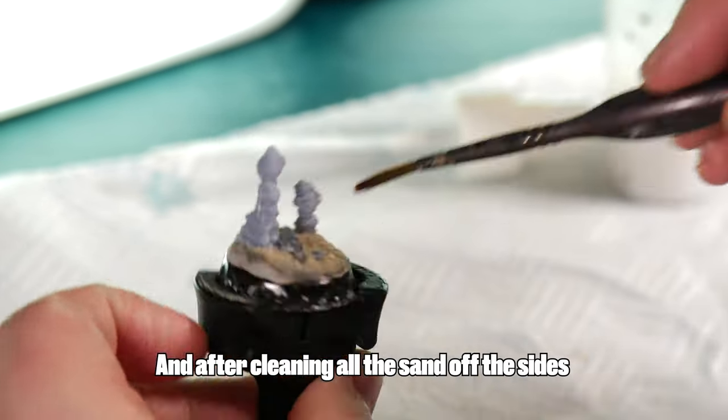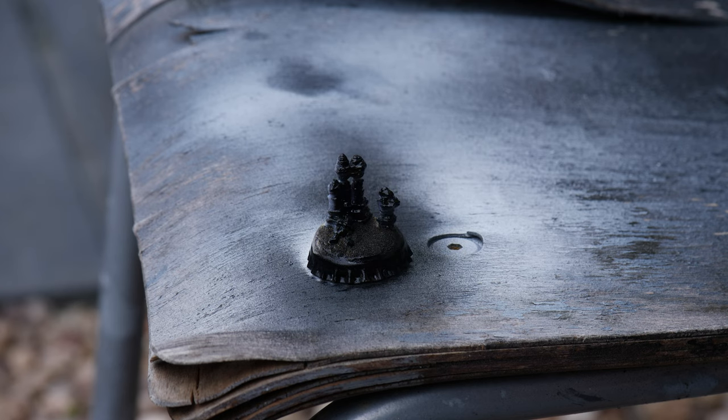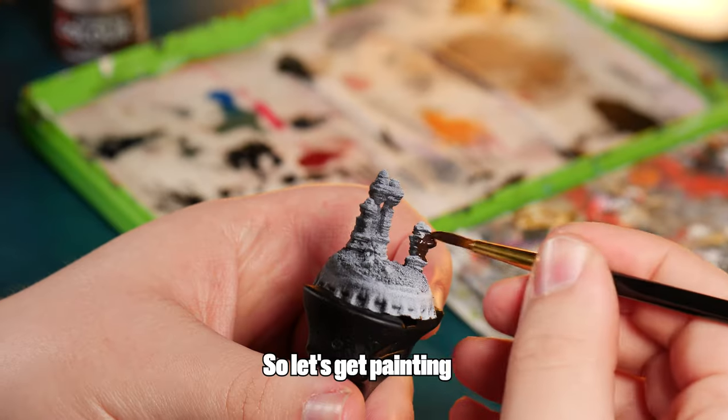And after cleaning all of the sand off the sides, it's priming time. So let's get painting.